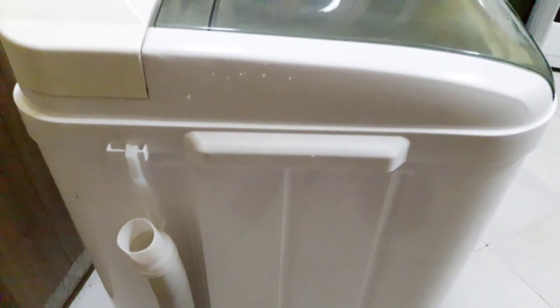On this side of the washing machine we have the drain hose. It's attached here and you can draw it down to where you want your water to drain — you can attach it on either side. When you're not using the machine you can put it back. The washing machine also has its own stand so it's stable by itself.